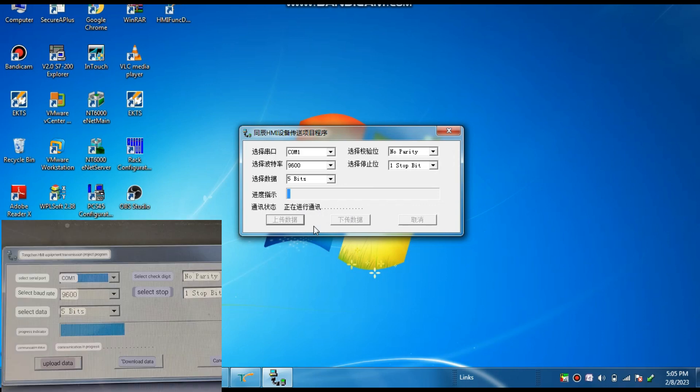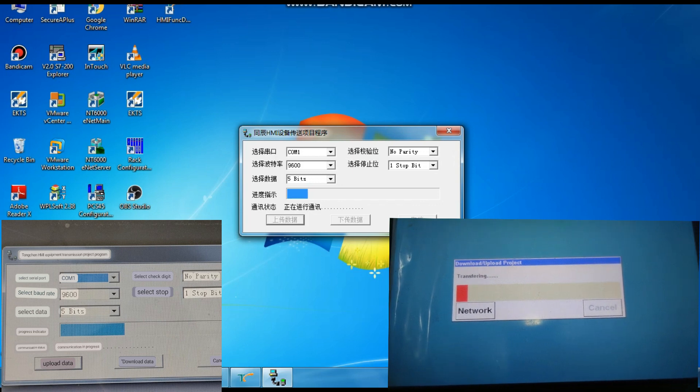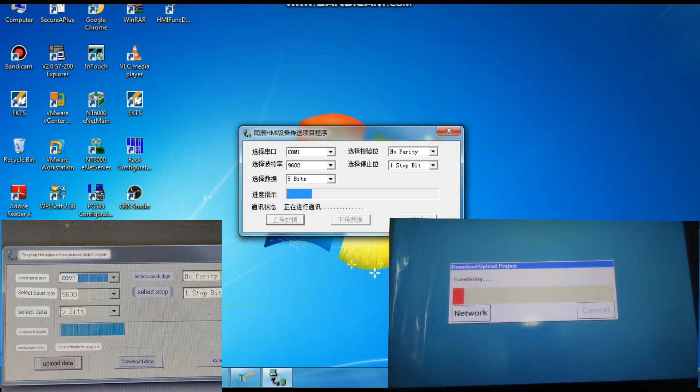You can see now communication is established and the program is uploading. I am showing a screenshot of the English version — that means a Chinese-to-English converted screenshot. Here you can see there is an Upload button, a Download button, and you can also select the data transmission rate and communication port. Our program is uploading.